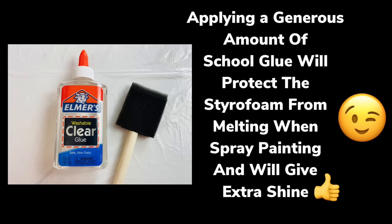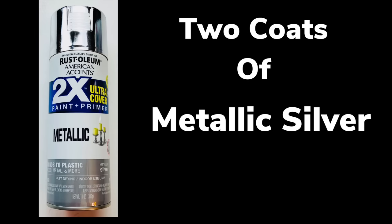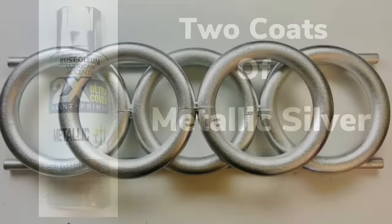When applying a generous amount of school glue, it will protect the styrofoam from melting and it will give it an extra shine. I took it to a well-ventilated area and applied two coats of metallic silver.